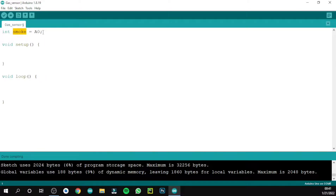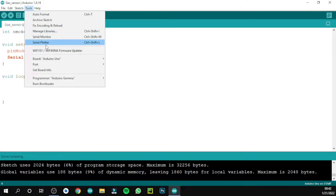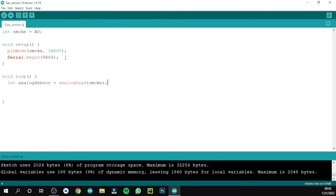Type 'int smoke = 0'. The variable name is smoke — you can change it to gas or anything else. In void setup, use the pinMode function, giving the component name 'smoke' and type 'INPUT'. Then add Serial.begin(9600), which allows us to view output in the Serial Monitor. In void loop, create a variable 'int analogSensor = analogRead(smoke)', which reads the analog value from the A0 pin where the sensor is connected.